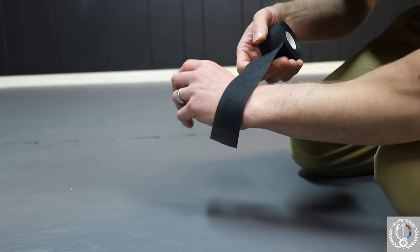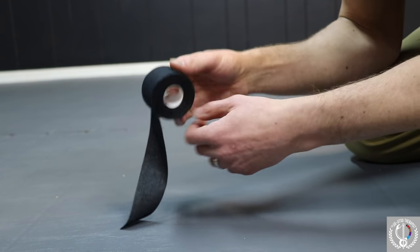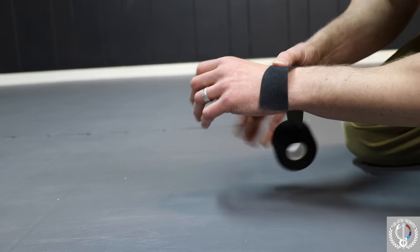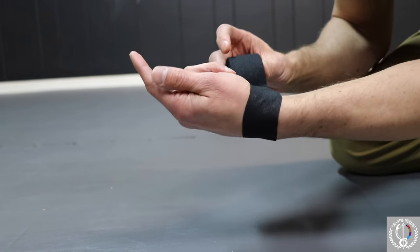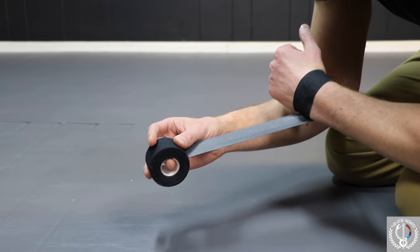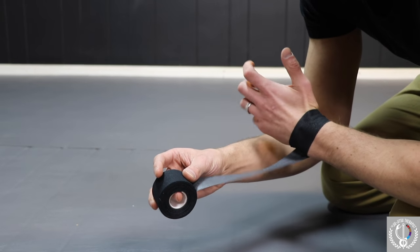Lay the tape directly over the joint line. If you have a question on where the joint line is, it's right above the thumb — right in here is the area we're going to start with. Lay a piece of tape down — one strip — and keep the hand in neutral. You want some nice tension on the tape. You don't want it so tight that you can't feel your fingers, but obviously you don't want it so loose that it doesn't give you any stability.